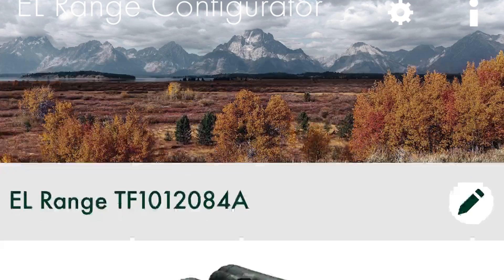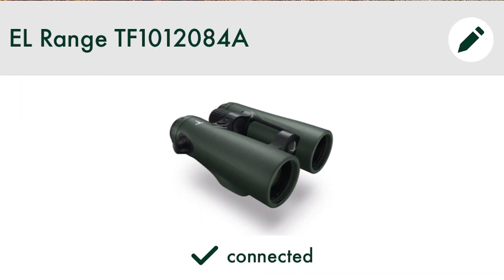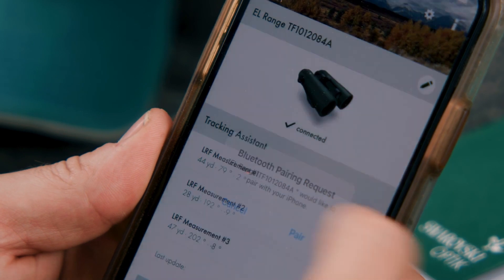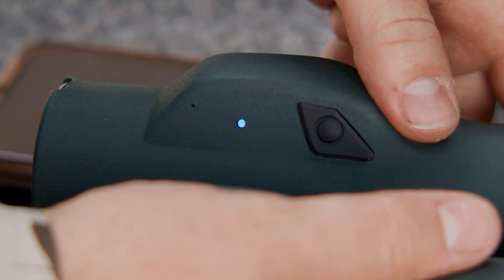To do this, select the serial number of your EL Range in the app. You'll find the serial number under your right side diopter. Once you are connected, the blue status LED light stays lit up.